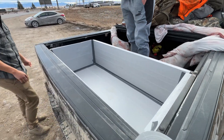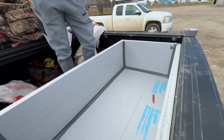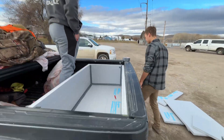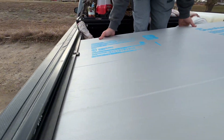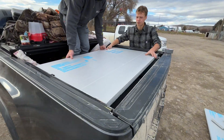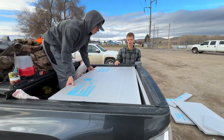Alright, we got the cooler all done — taped up. The boys did a good job, fits perfectly in the truck. Going to go get some dry ice. Check this out — the lid fits on perfectly, goes under there just like this. And if need be, you just slide it out, put the meat in there, and voila!